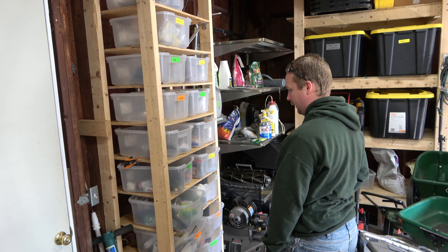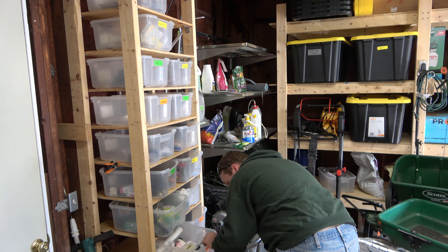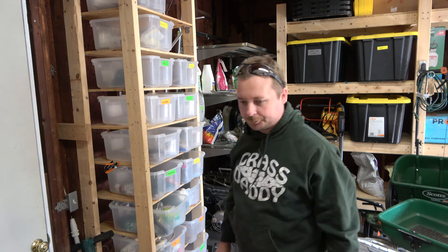Alright guys, it's time to winterize the lawn sprinklers. Now if you're going to be getting into this lawn care stuff, I'd suggest doing it yourself, but there's a lot of companies out there that will definitely be happy to charge you to do it for you.